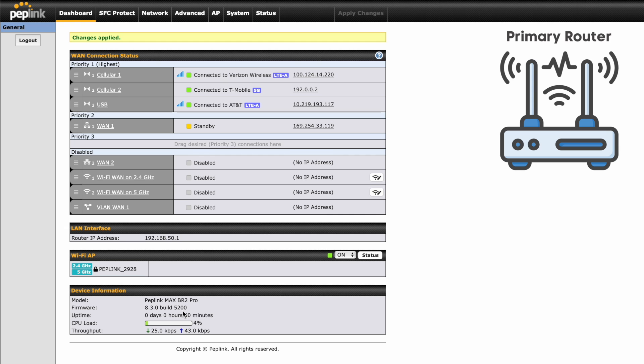Now we're going to move to the software side of the setup. We've done our hardware, connected our ethernet, and now we're going to move to the computer. This is going to be the console — our login, our admin page — to our primary device. I'm running a BR2, which is a dual modem device, so I have two cell modems. This also has support for a USB modem. I've just factory reset this device so it's all very basic at this point.